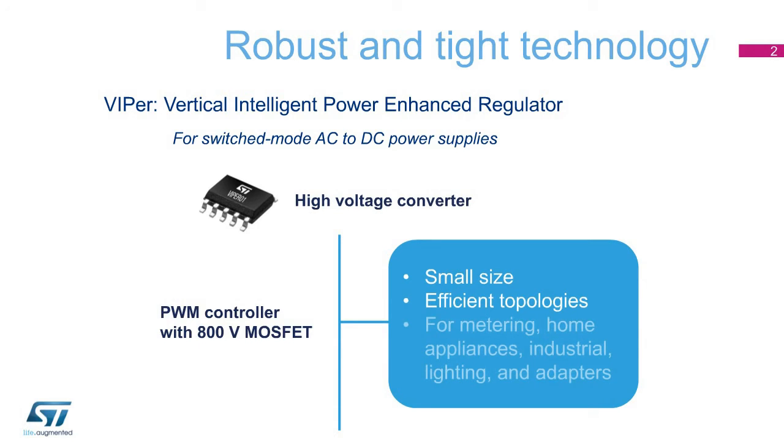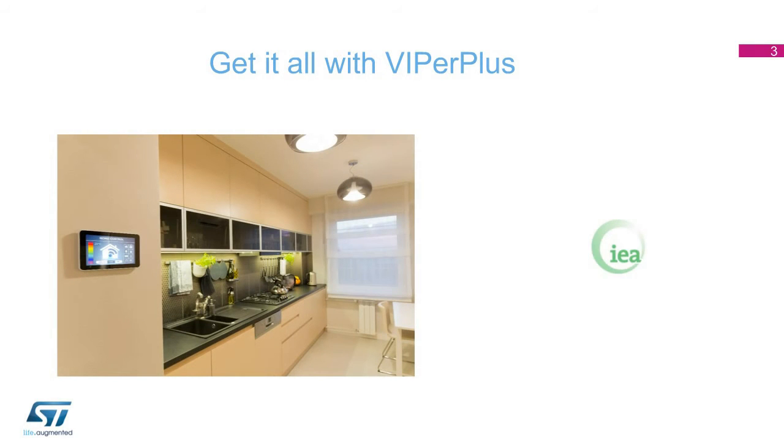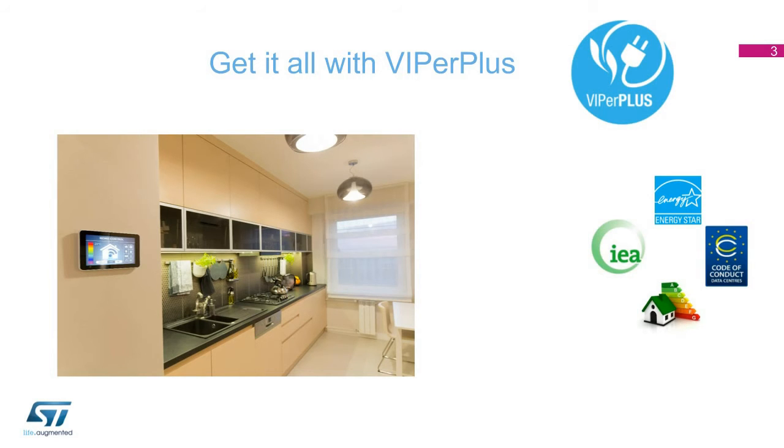Viper converters are very widely used in devices such as metering, home appliances, industrial, lighting, and adapters. Today, new energy-saving regulations, either voluntary or mandatory, require further improvements in power supply efficiency. Viper Plus takes on this challenge by providing an SMPS design that is efficient, reliable, flexible, and cost-effective.